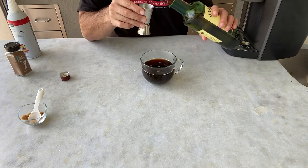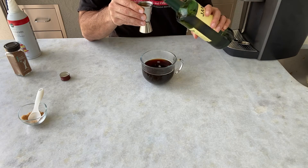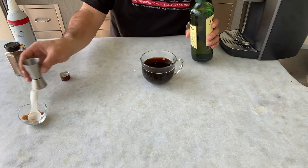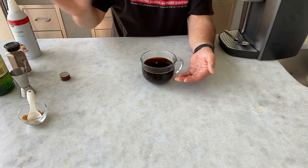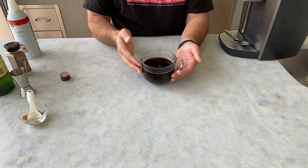I am, as always, using a jigger just to make sure that our measurements are perfect. You can free-hand it or use whatever method you like. The base of our drink is actually already complete — it's simply just Irish whiskey and coffee.